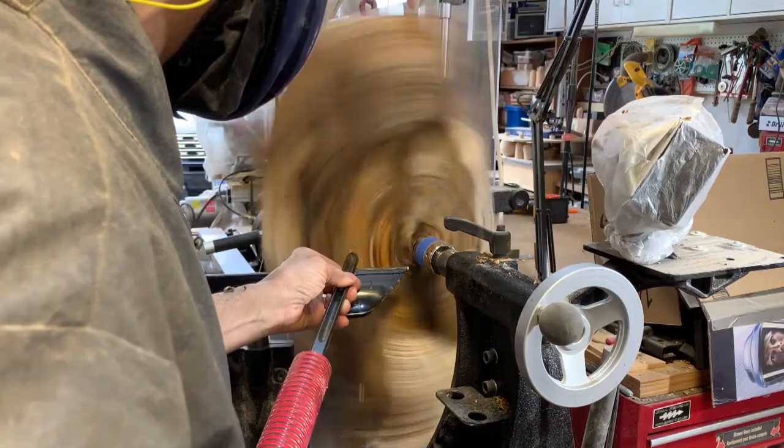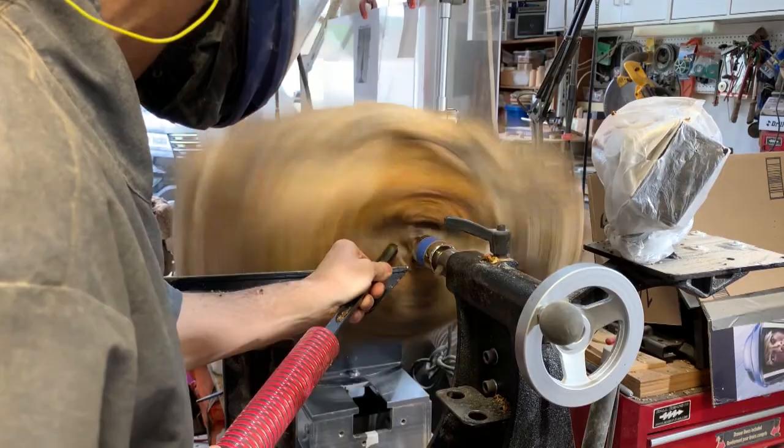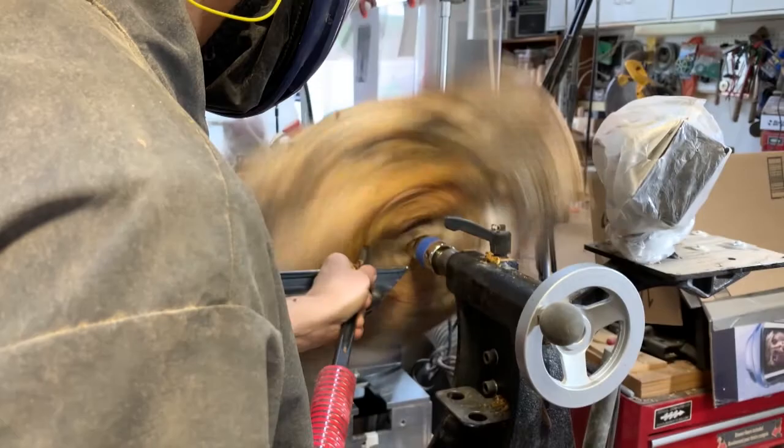I'm using a 5/8-inch bowl gouge with a swept-back wing. These videos showing the inside and outside turning are all sped up. The piece is actually turning relatively slowly because it's heavy and causing the lathe to shake.